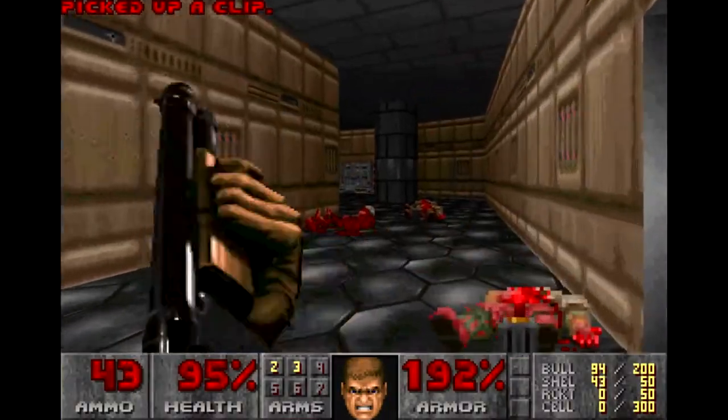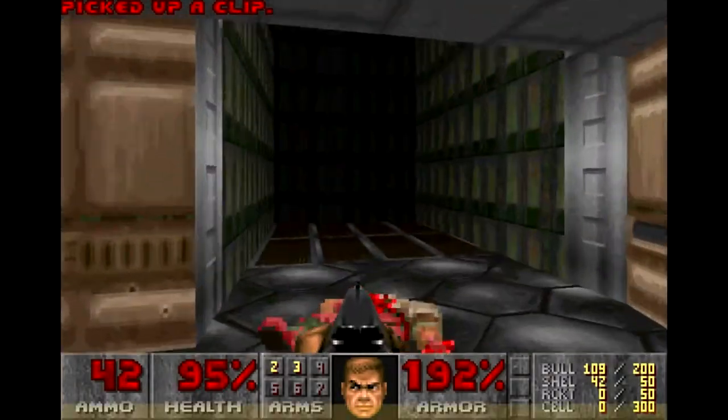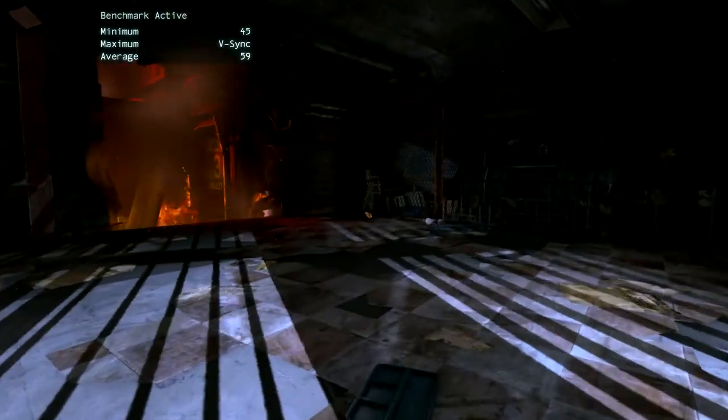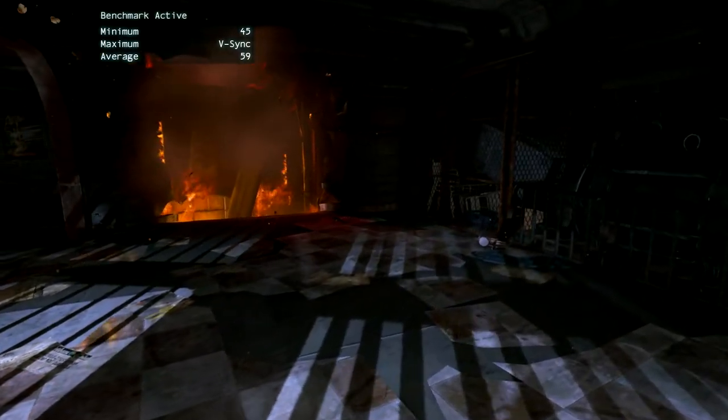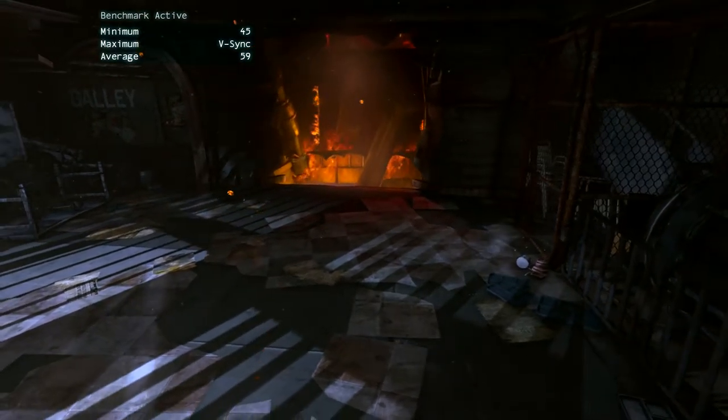On a more serious note, let's have a look at some actual benchmarks at 1080p with V-Sync switched on. First on the chopping block is Batman Arkham Origins with max settings and physics switched off. The overall result was an average of 59 frames per second.